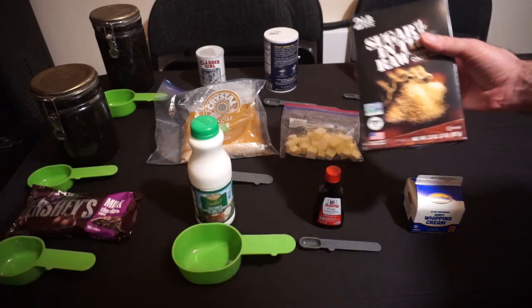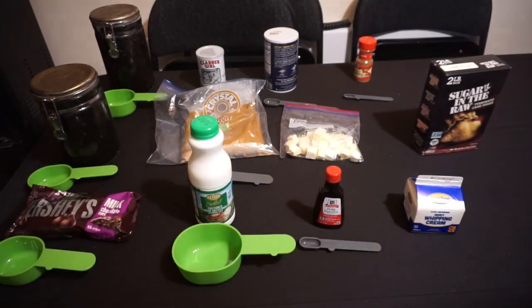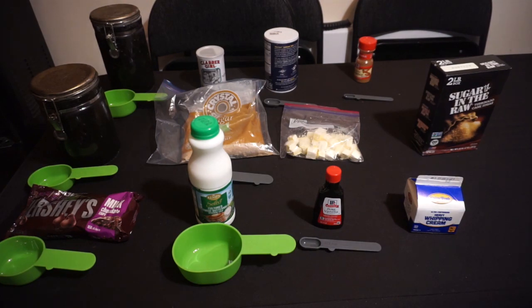This is the first time I've ever worked with turbinado sugar in my career on Mystical Munchies. So, with all the ingredients set up, let's move into the kitchen and start putting this recipe together.